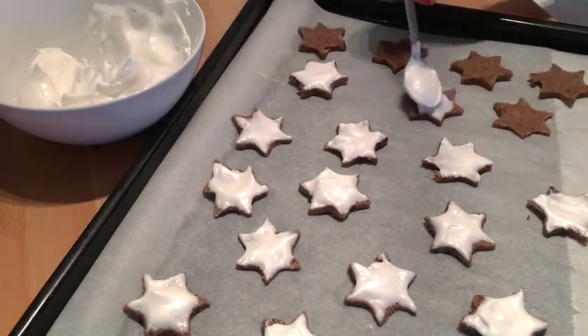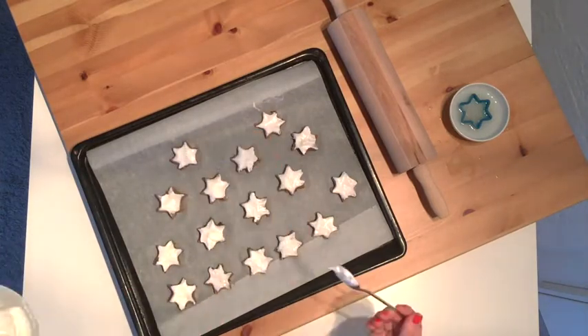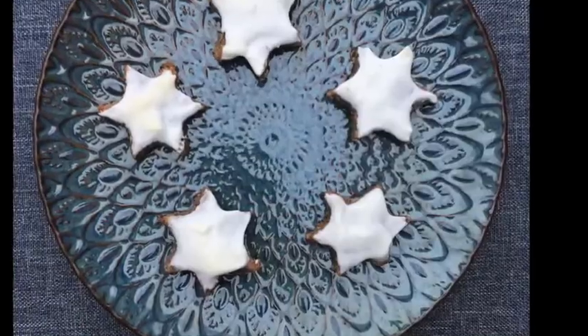If you want to store them, you can use a tin box and leave the cookies in a cold oven overnight so they have time to dry out completely, otherwise the meringue tends to get soft again.